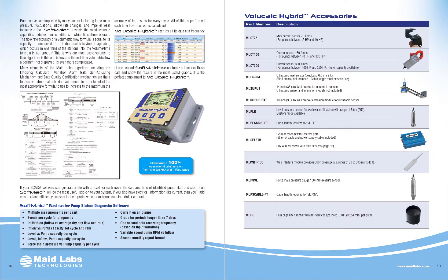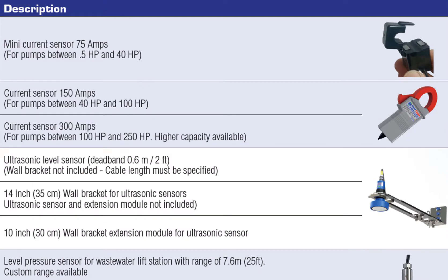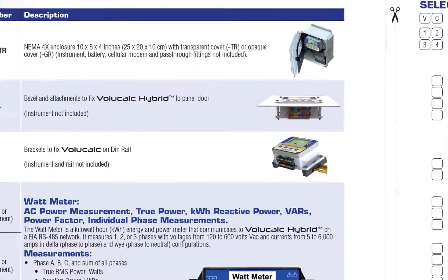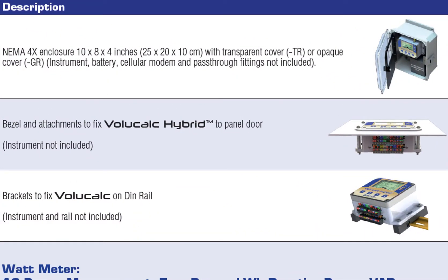A lot of accessories are available for the VoliCalc Hybrid. Most of the VoliCalc Hybrids we have sold used current clamps to detect when pumps are starting and stopping, along with the actual level sensor already in the lift station. We always suggest using a current isolator when using the local level sensor — this way we're completely disconnected from the system while getting the level information, which also allows us to verify that the level sensor is working properly. There are different ways to install it: in its own panel, screwed to the front door of the control panel, or clipped on the DIN rail.